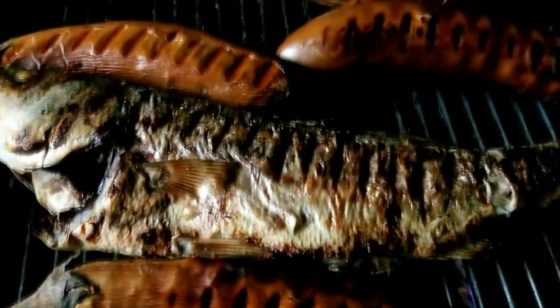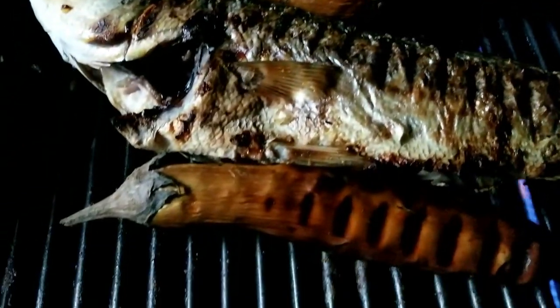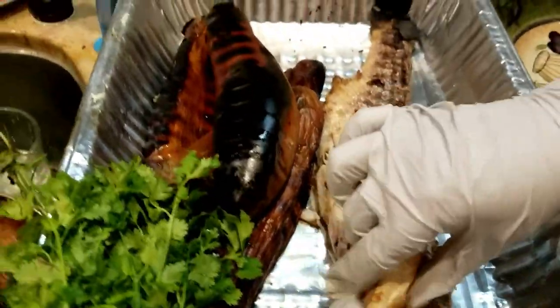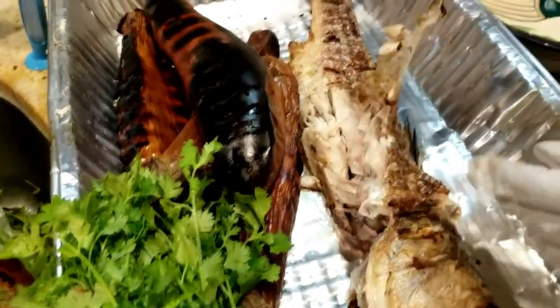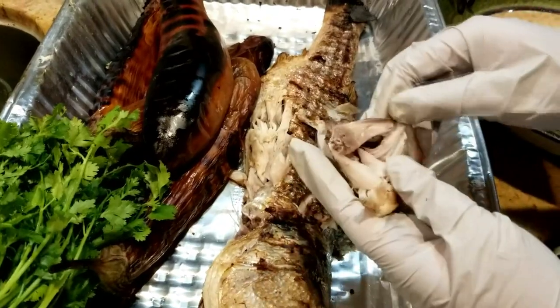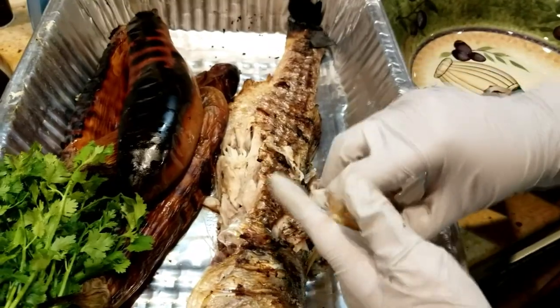Need one more turn on the striper — should be done, just wanted it a little bit more cooked. Okay, now the grilled striper looks tasty already. I'm going through to get out all the bones and putting it all in here.